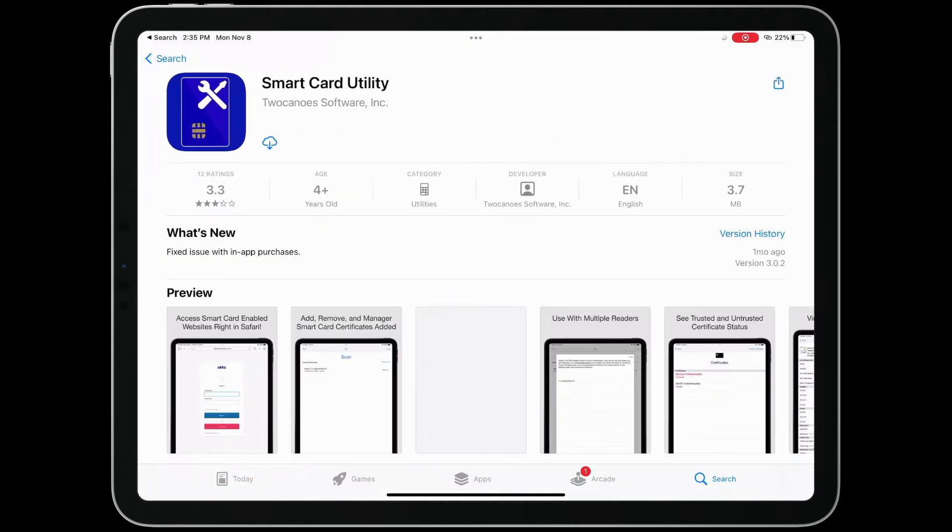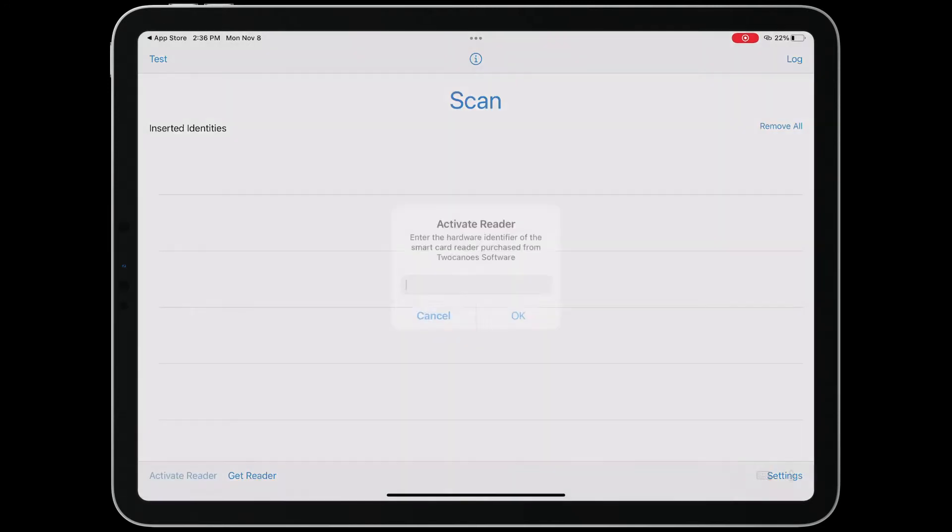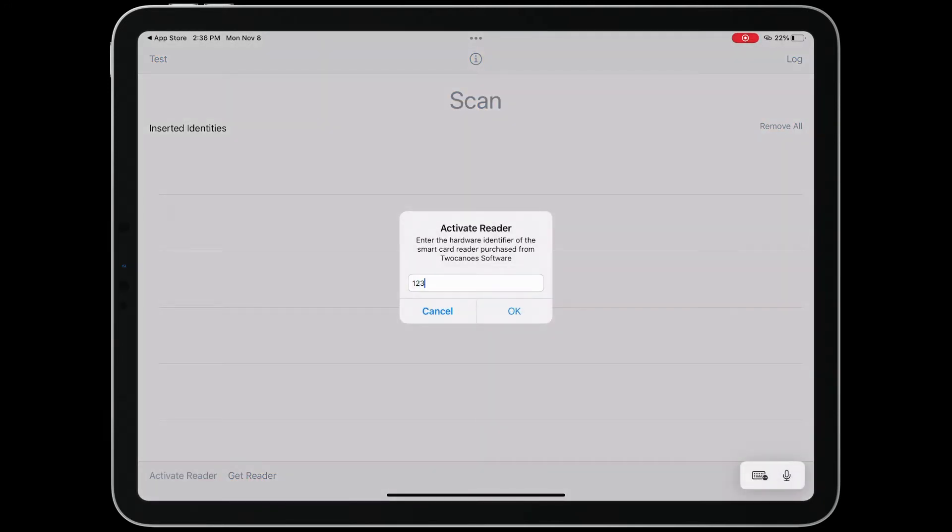To get started, download the Smart Card Utility app from the App Store. Your Smart Card Reader includes an instruction pamphlet with a link to the App Store to download Smart Card Utility. Once the app is installed, launch it and tap Activate. Enter the hardware code provided with the reader.